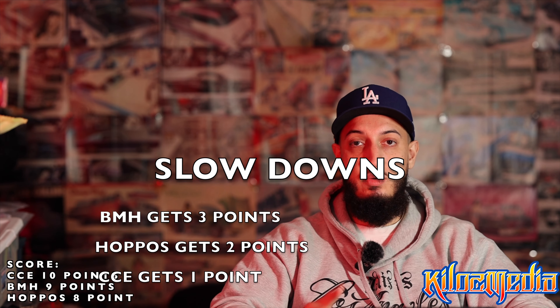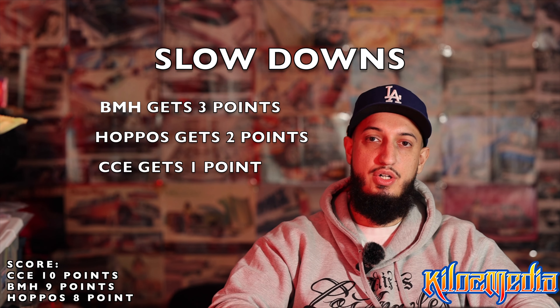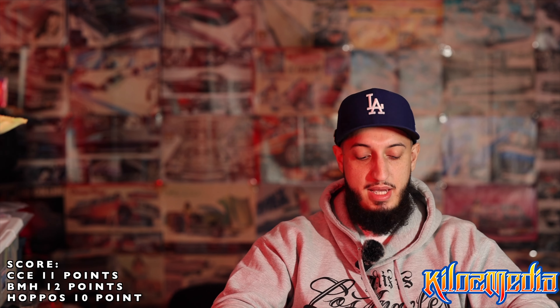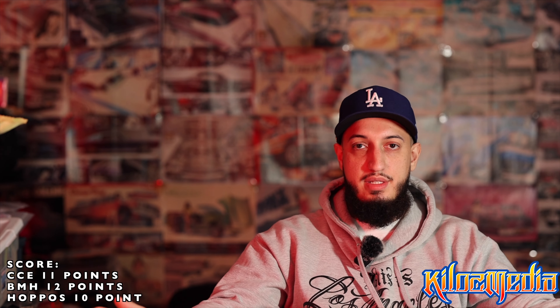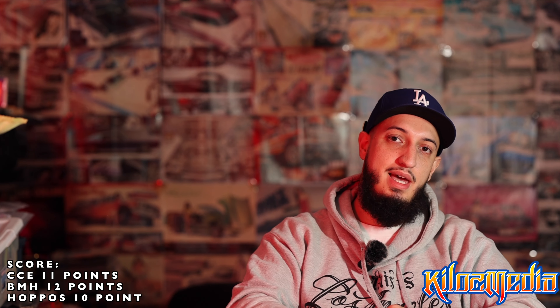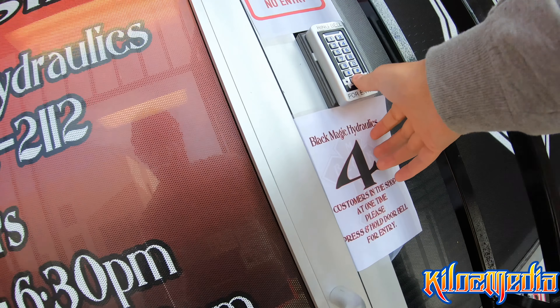Blackmagic has their ZigZag Slowdowns — their Hydro Dane — for $80 to $110. The $80 is raw and then $110 is their polished aluminum. It's a nice little slowdown, a little bit more rounded than the Hoppos. The way I broke that down was Blackmagic gets a 3, because you're spending $40 less in their polished version. Hoppos is getting a 2, and CCE is getting a 1 since they only have the Parker lookalike style ones.